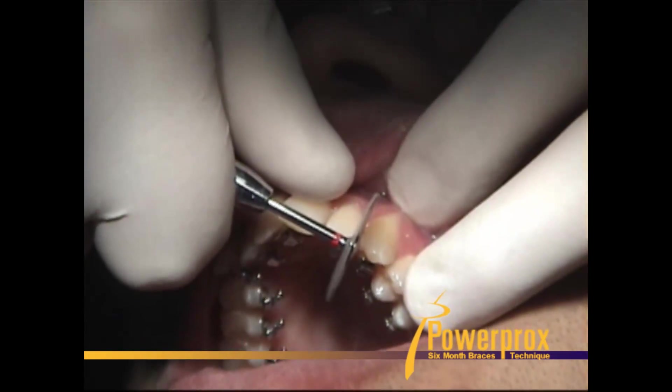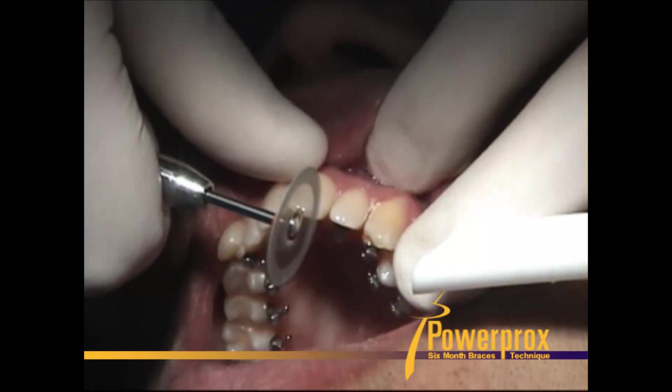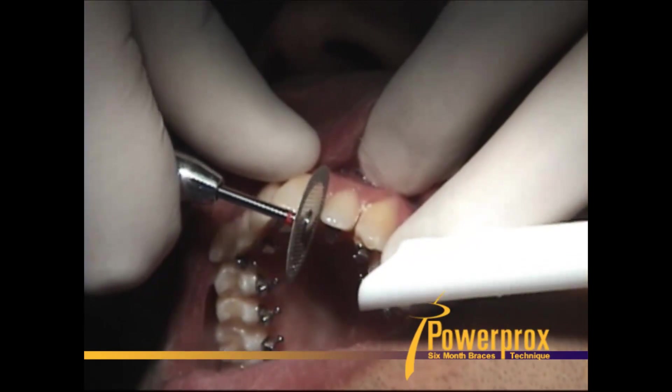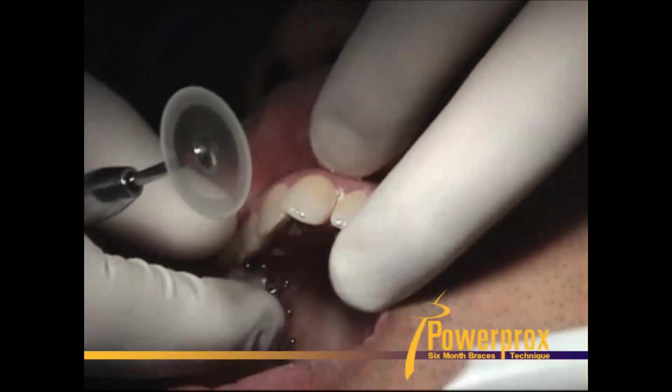Still get the disc wherever you can, just slide it right through the contact. A lot of times you'll feel that disc just slide right through the contact — you'll just feel it, it'll pop right through.